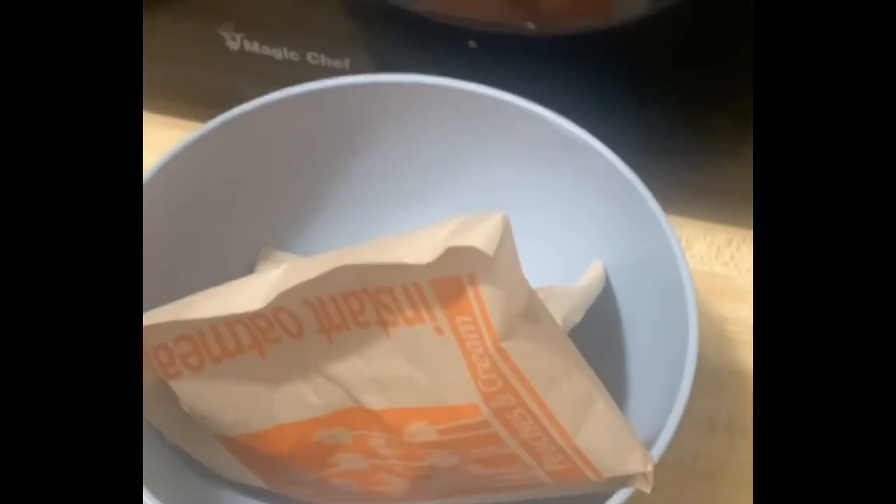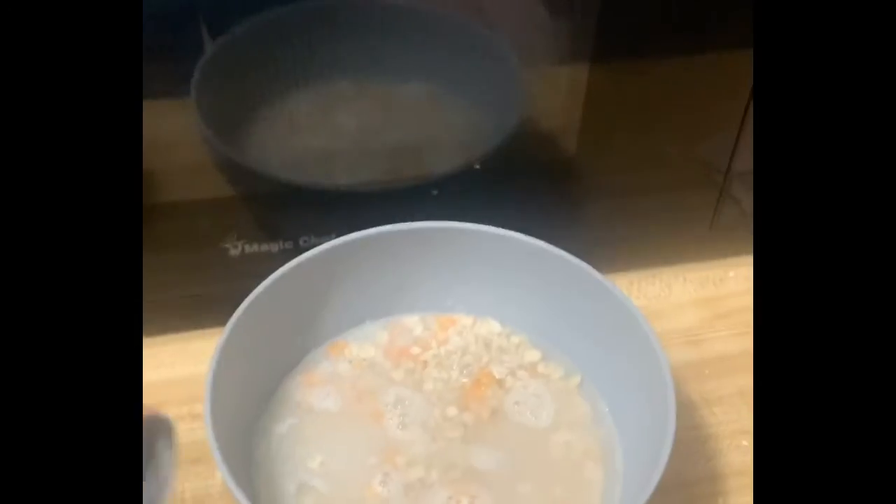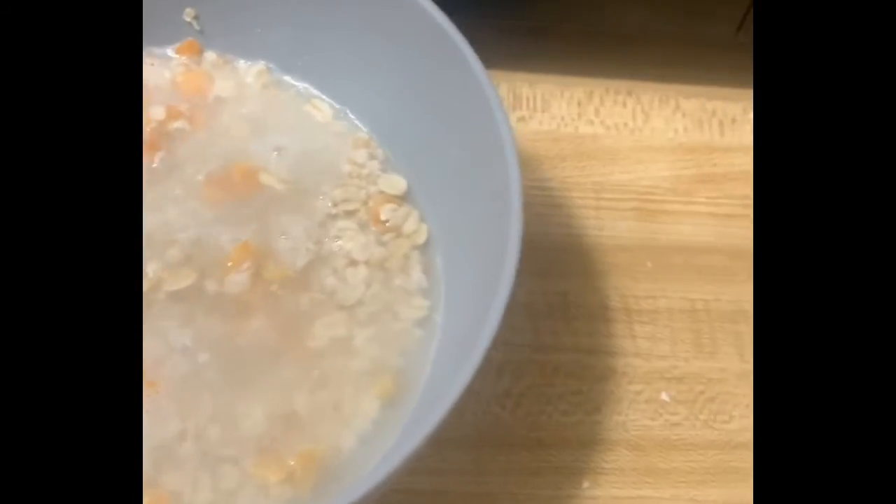First step: get your oatmeal and just pour it in there. My hand is going to help me out today. Next step is grab your water and just pour it in there. Then just stir gently, and be careful — it is really hot.